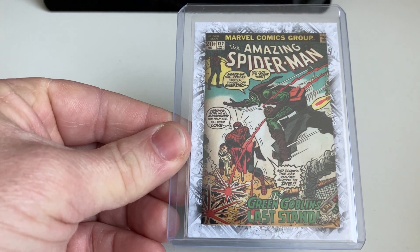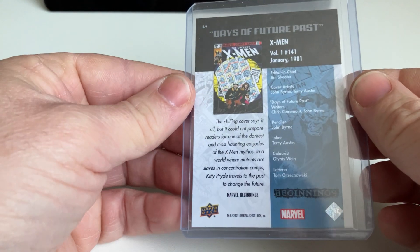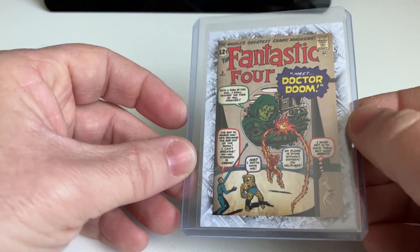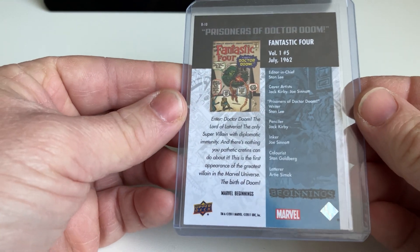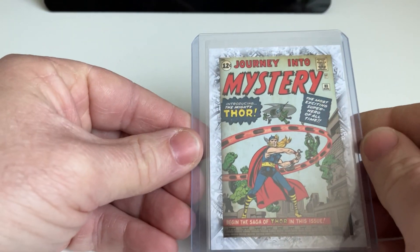The Green Goblin — really nice. Daredevil with Electra and Bullseye — nice. For this set you also have a variant where you not only have this cover but also an autograph on the card. I don't have any of them, but they are circulating — I think you can find them on eBay. I think it's the autograph of the artist, but I don't know exactly. Maybe if you guys know that, please leave a comment below. Fantastic Four — always nice.